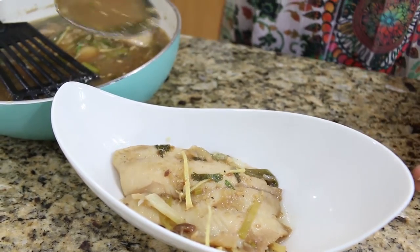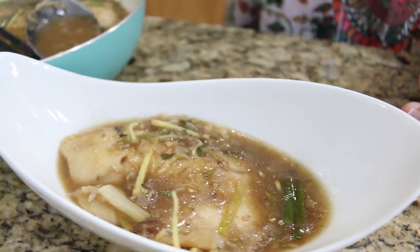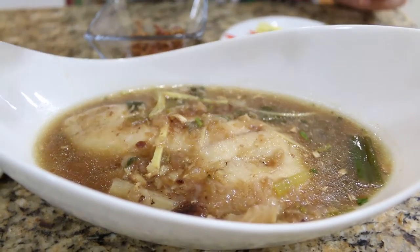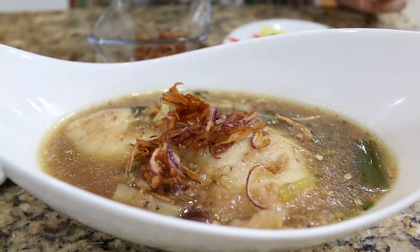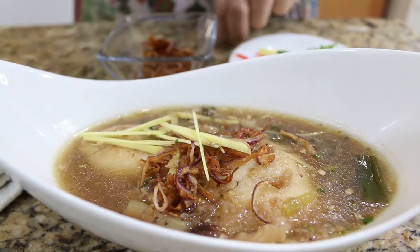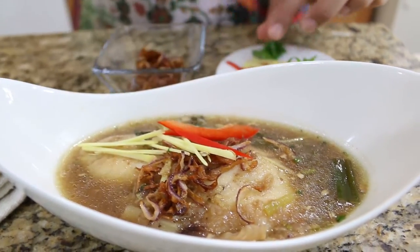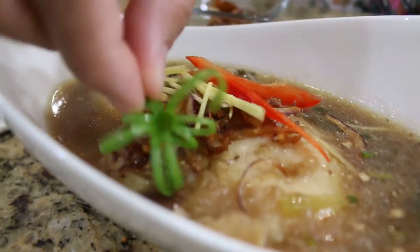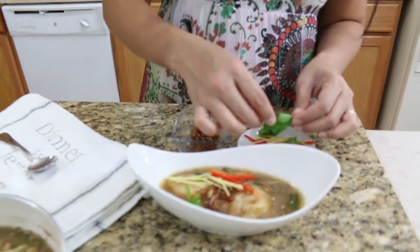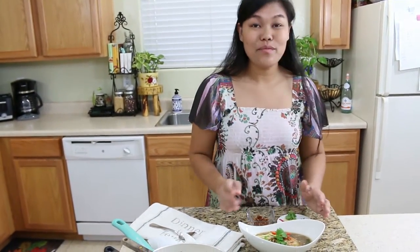The smell is already coming. I'm going to garnish this with crispy onion and sliced ginger just for presentation. Add a little color with the red pepper and green onion. Some cilantro makes it very pretty and adds a nice color to your soup — it makes it look a lot better.